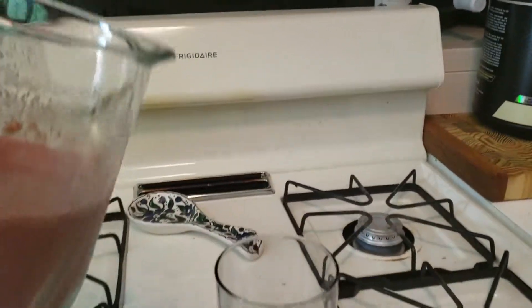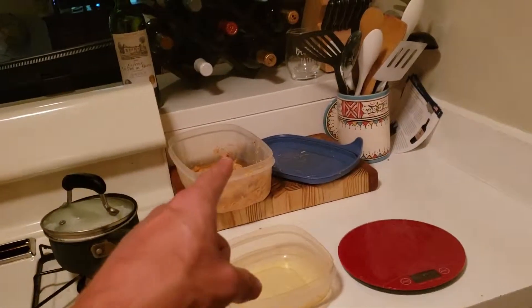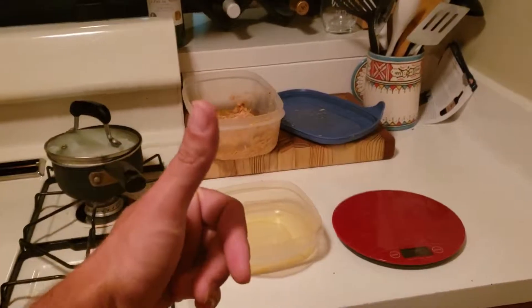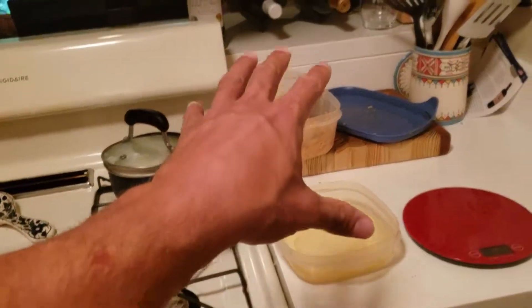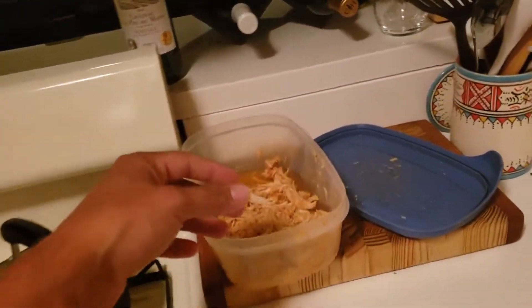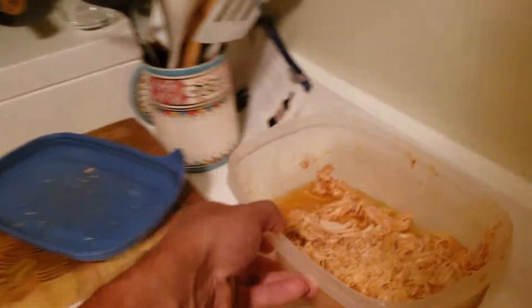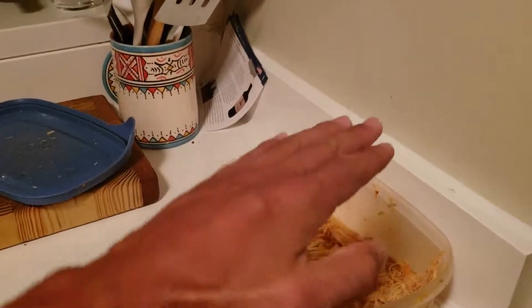Alright, we're moving on to meal number two — a whole food meal. We're doing chicken, white rice, and some vegetables. For the chicken, I had it cooked from earlier this week, so I didn't need to buy any. This is crock-pot chicken — I threw it in a slow cooker with a smidge of water. I trimmed everything white off the chicken breast — so all the fat — making it a very lean chicken breast.